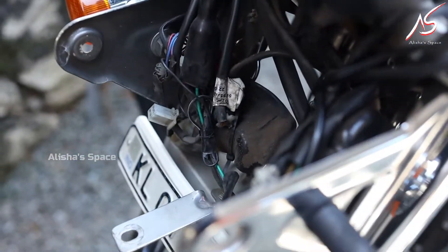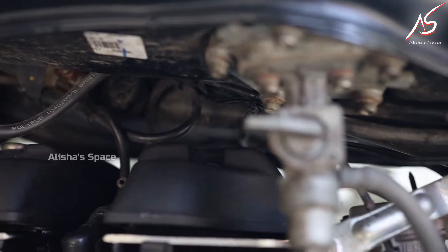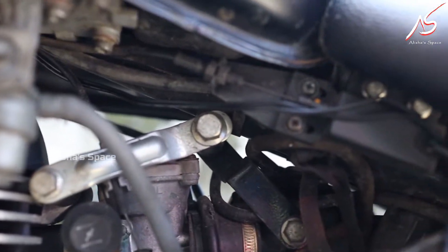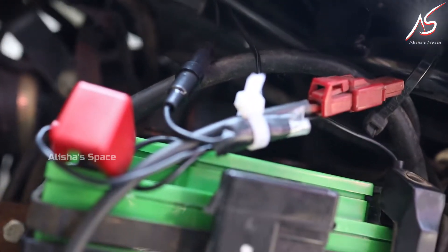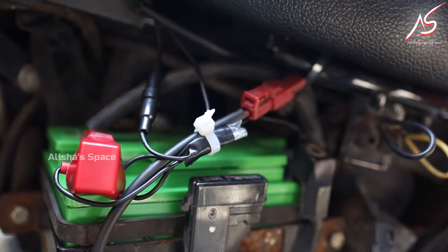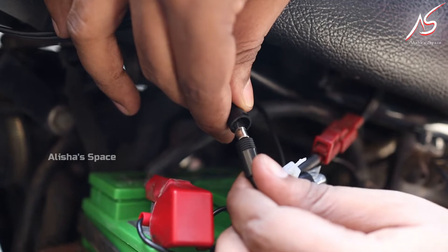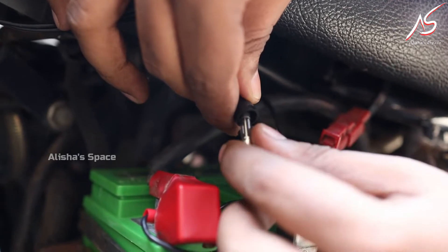We can turn on the headlight and the battery. We also have a fuse that will be connected to the body. We will be able to fix it with the extra fuse. We will be able to tighten this fuse.